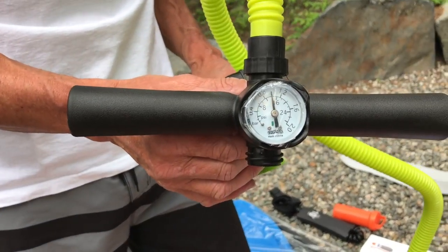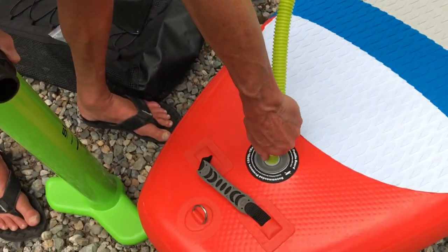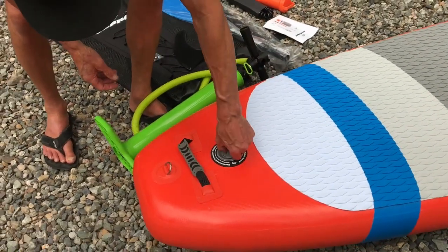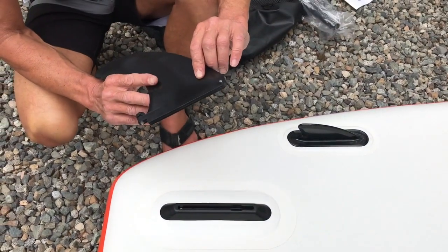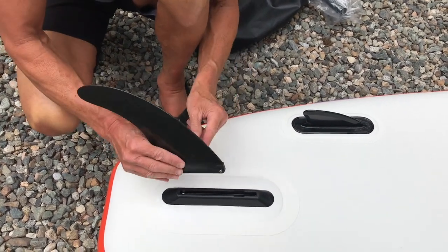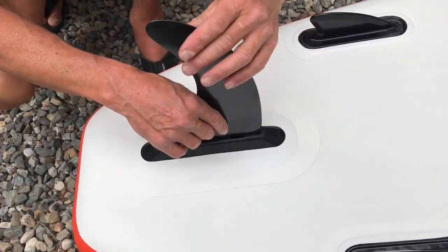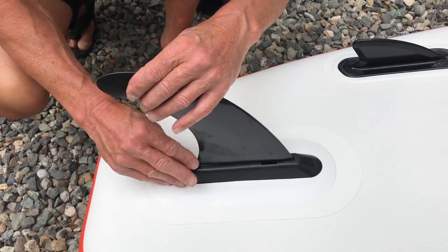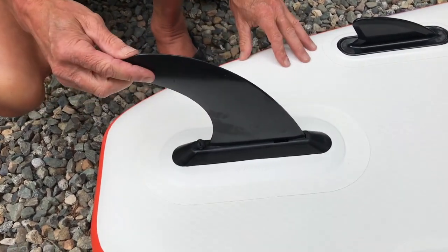You can see that we've got it up to the maximum psi of 15. At this point, we just simply quarter-turn that nozzle back out, put the valve cap back on, and we're ready to install the fin. One of the great things about our Escape Inflatable Stand Up Paddle Boards is you don't need a screwdriver to install your fin. Simply drop that little T-bar notch into the slot, slide the fin forward, line it up at the back with the screw hole, give it a nice firm turn, and your fin is in place.